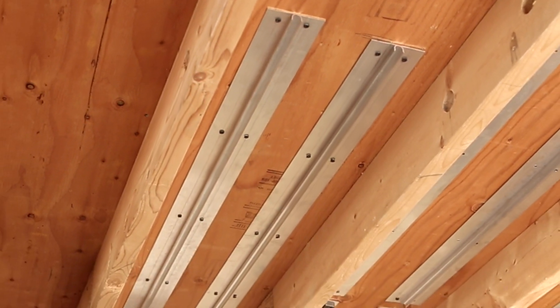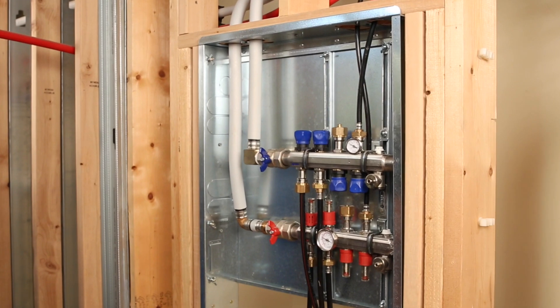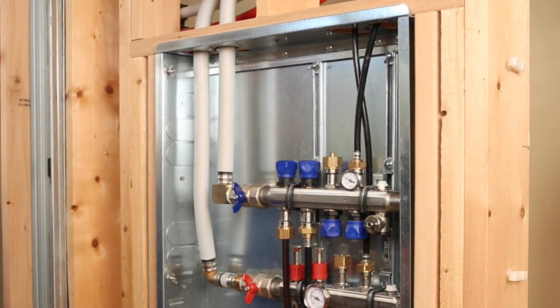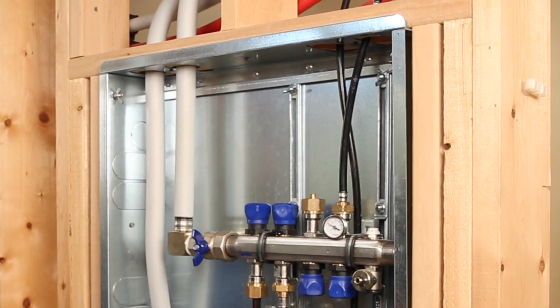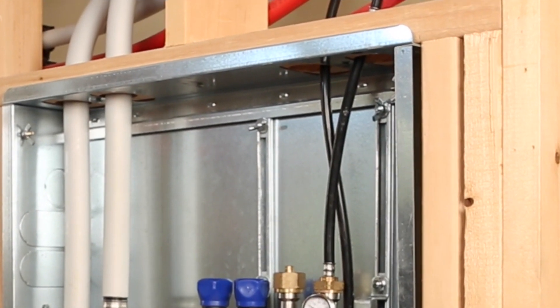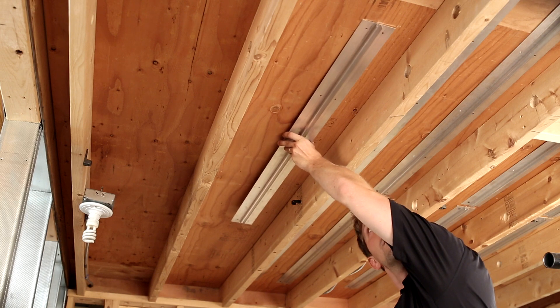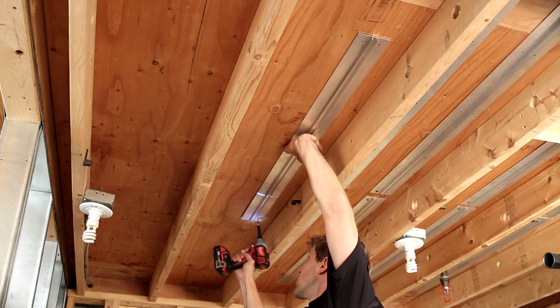If necessary, cut, grind, or carefully bend nails over. Determine where the manifold will be located. From there, decide which ends of the bay the tubing will be returning down. Drill a series of 1-1/4 inch holes through each floor joist. Be sure to check local code before making modifications to structural members.